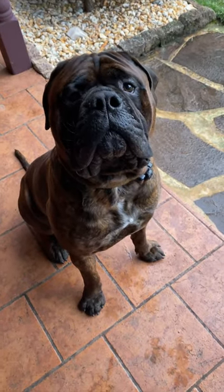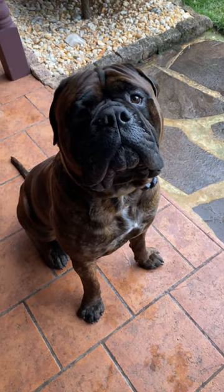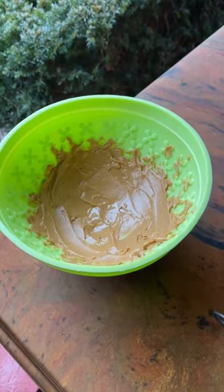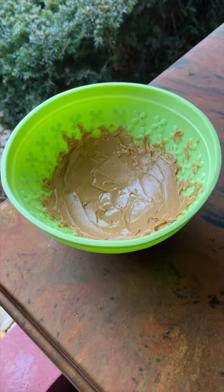We're going to show you how we trim Tonka's nails. This can be a problem for a lot of dog owners, especially with bigger dogs. What works best for us is a licky bowl with peanut butter in it. You want peanut butter with no sugar added and no xylitol — not good for your dog.